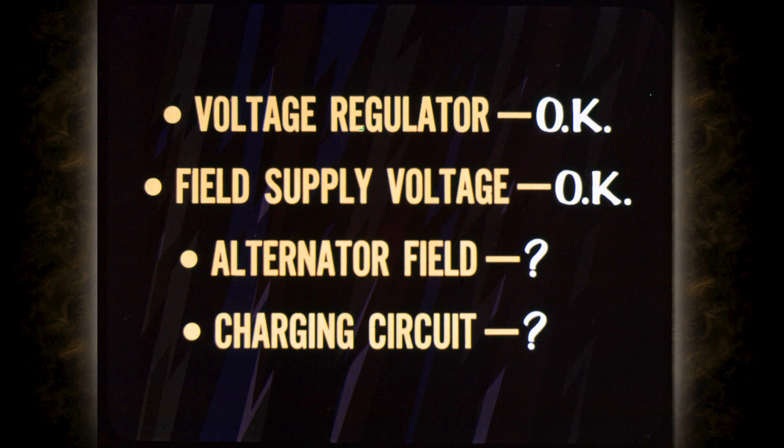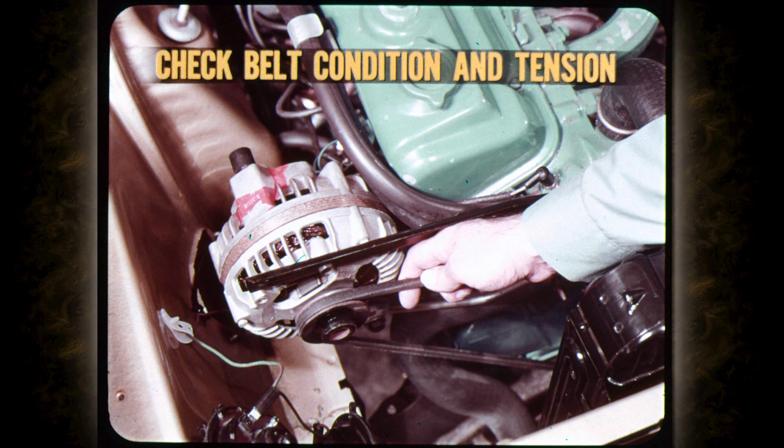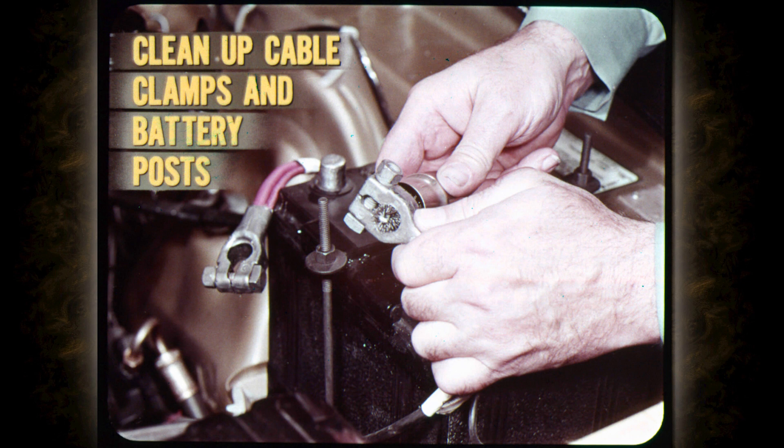On a no charge job where the voltage regulator passes the test and the field supply voltage is okay, the alternator internal field and the charging circuit are next in line for testing. Before you make any additional tests, give the charging system a quick visual inspection. Check for obvious things like alternator drive belt condition and tension. A glazed or worn belt can slip and reduce output, even if properly adjusted. And don't forget that over-tightening the belt can ruin the alternator bearings.